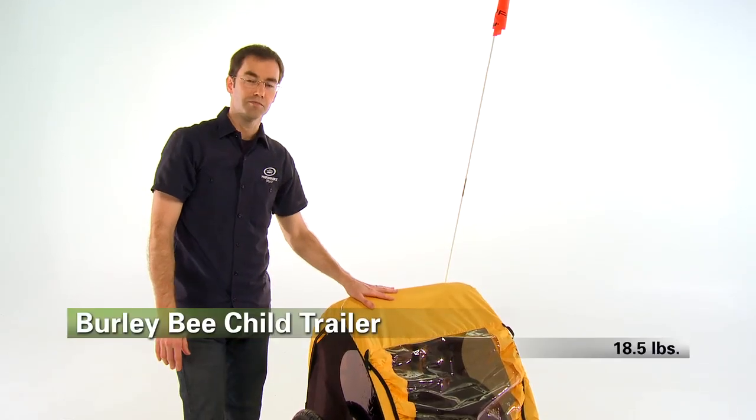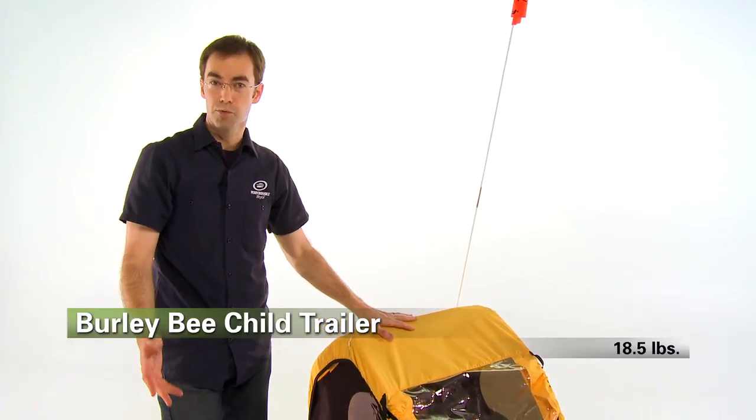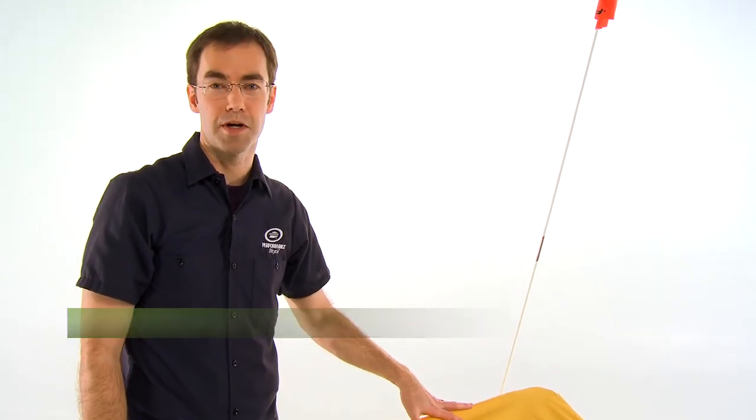The Burley B trailer — one of the best solutions to take your little ones on a ride with you, and it's available at Performance Bicycle.